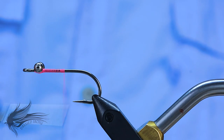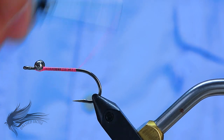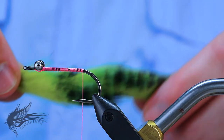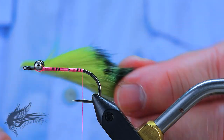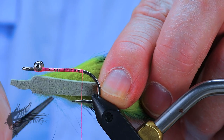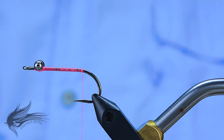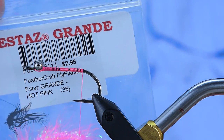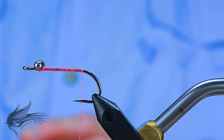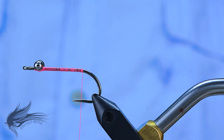Once those are tied in I'm going to advance my thread down to the end of the shank. The Electric Chicken is a really simple fly with two components: a tail made out of a rabbit zonker — I'm using a barred chartreuse magnum zonker, magnum meaning the strip of hide is cut to a quarter-inch width instead of the normal one-eighth inch — and a body of Estaz Grande in hot pink. Same body material used on the Estaz shrimp I tied before.